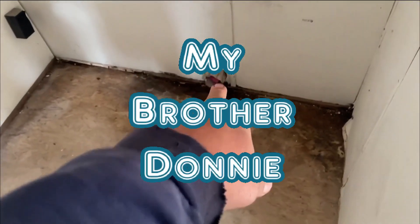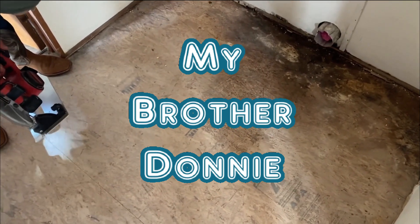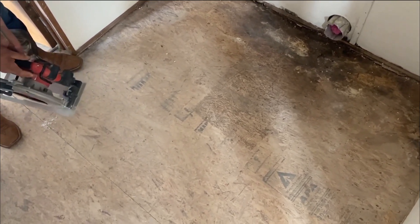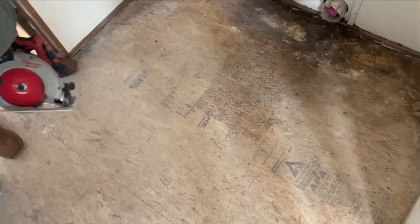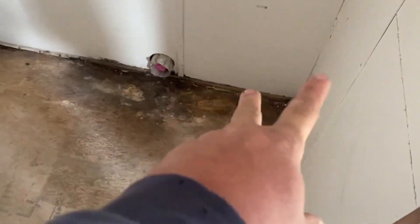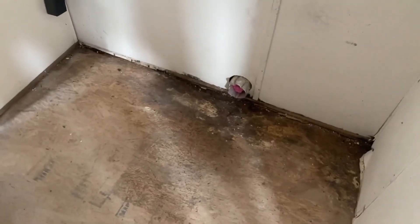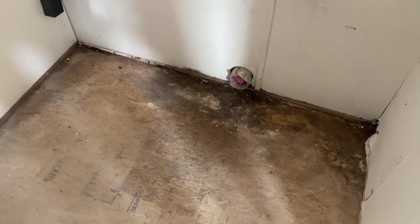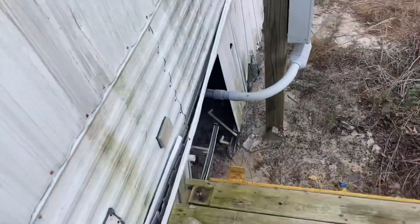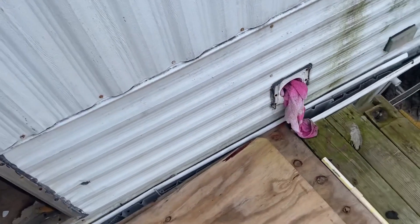Y'all, this bad spot here is coming in from this dryer vent. We're fixing to cut it all out with my Milwaukee. We're going to cut this out because we got mildew and stuff back here. Basically this dryer vent here is wicking — it's got a towel sticking out of it, so it's wicking all the rain water coming out of the roof, going there and wicking the inside, ruining that floor.